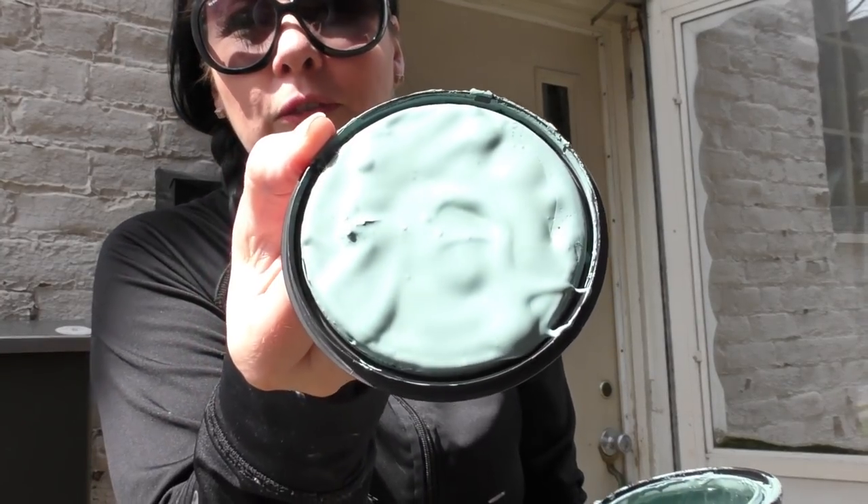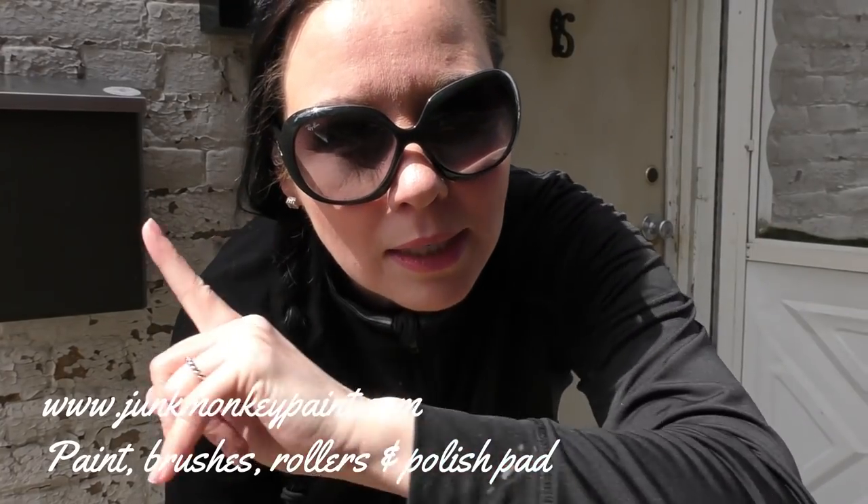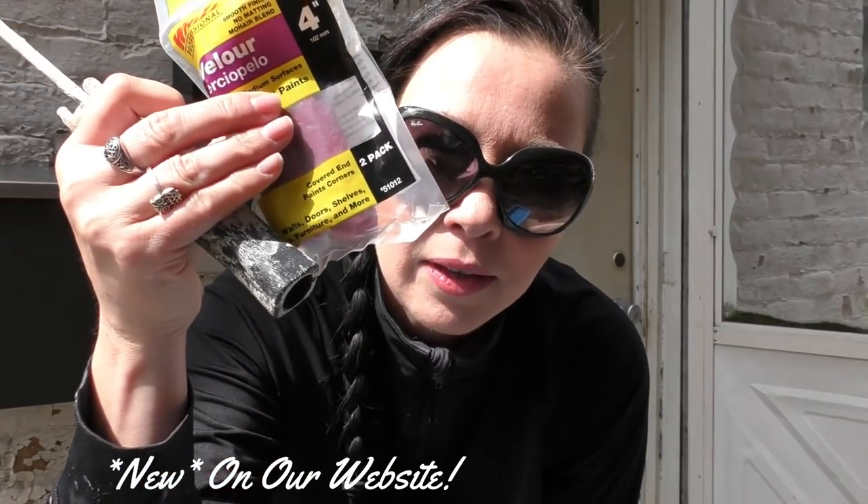First up, we're gonna pick a color, and today I am going to go with Stormy Forest, which is a beautiful bluish gray. Number two: pick a brush — you're gonna want a full coverage brush if you're looking to cover your door completely. All the supplies I use here on my creative vlog you can find at junkmonkeypaint.com. Get yourself some rollers and a roller handle — you'll need a two-set: one to apply your paint and the other to apply your sealer. Find yourself a tray, or like me, just use an empty Febreze tray and go to town.